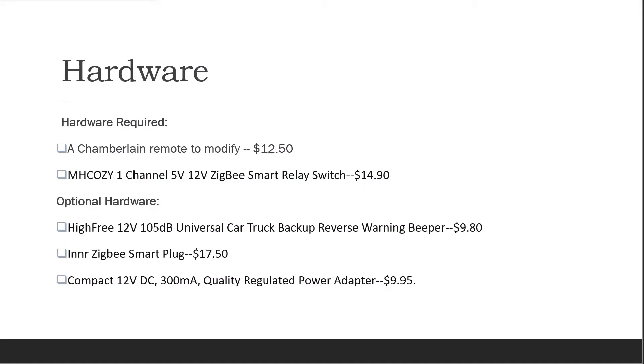The required hardware is a Chamberlain remote to modify and a Zigbee Smart Relay switch that replaces the push button on the remote's circuit board.